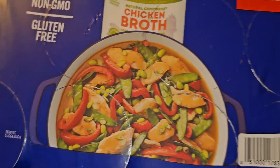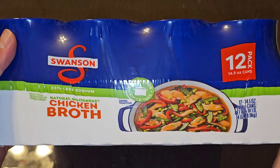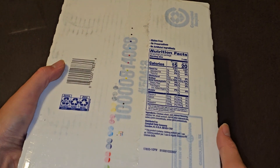On the back there's a UPC code and the same information repeated. It says 'rich flavor since 1945.' There's also nutrition facts on the box, but I'm going to take a can out since I bought it.